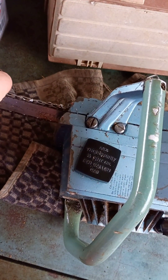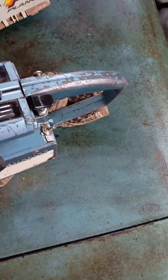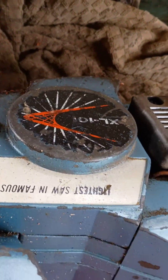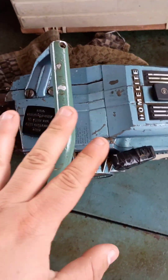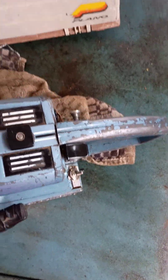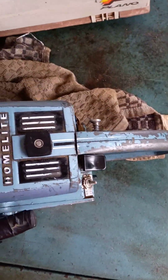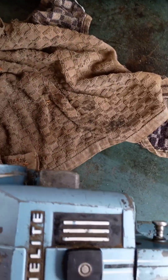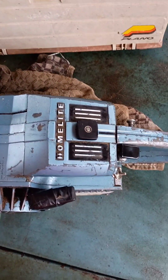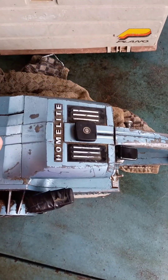Another thing — these things are heavy. They say it's the world's lightest saw, but back then this was considered light because it's steel. It's about 11 pounds — 11 and a half, or I think it's 11 pounds.